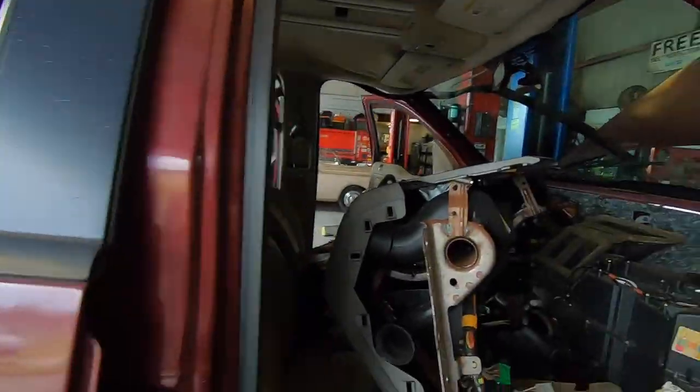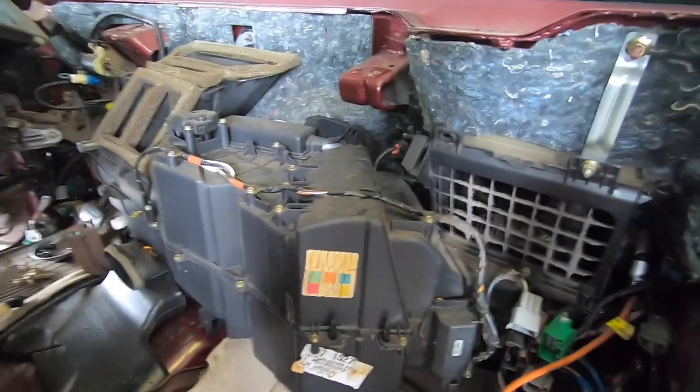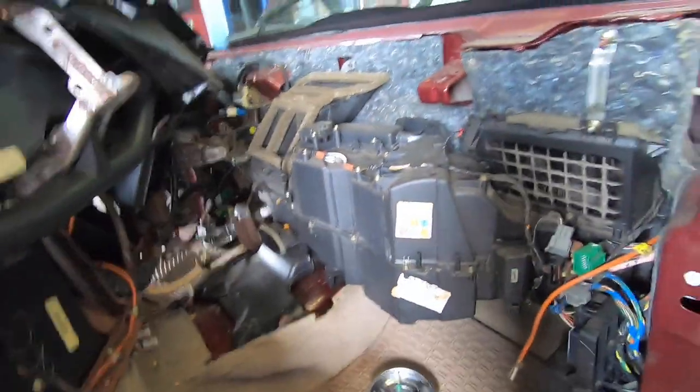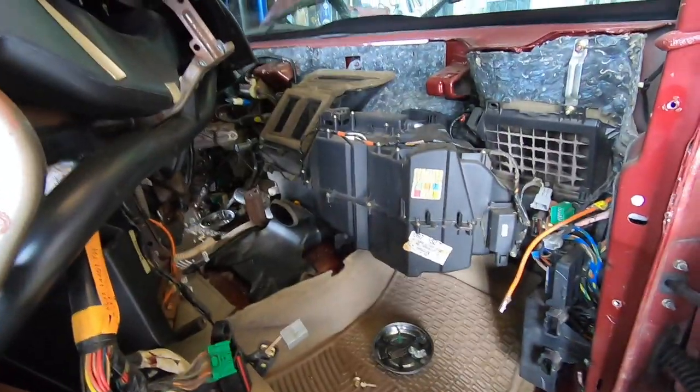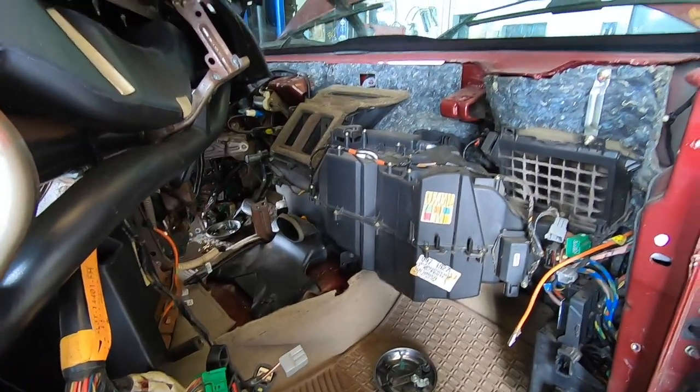F-150 4x4 — I told him it needed a motor last week. Now we're doing an evaporator. It's losing Freon in about two days. The crack must have got bigger — went from a slow leak to a fast leak. So now he's gonna live with the motor noise and cam codes and rough running and stalling, and we're going to put an evaporator in it.